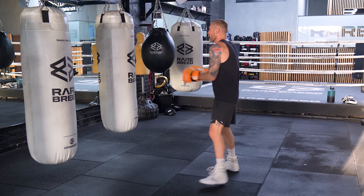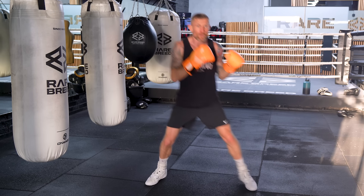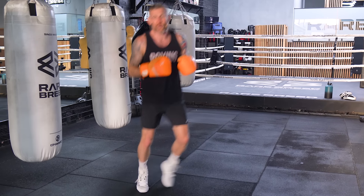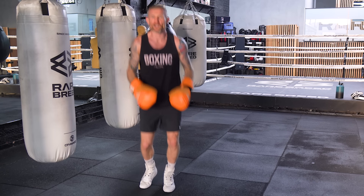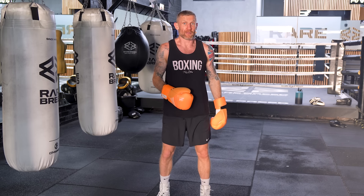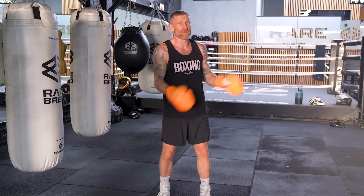So when you're on the bag, in shadow boxing, sparring, on the mitts, focus on smaller movements and keeping your feet apart all the time. Even when you're on the bag and someone is not in front of you, you still want to do this because you want to get in good habits. It's common for people to be on the bag, throw the punches, then come back and bring their feet together for a little rest. Get out of that habit because that will only transfer into the ring, or even if you're not planning on getting into the ring, that will only transfer to you being in bad habits for longer. And when you are in a bad habit, it takes way, way longer to get out of that bad habit.